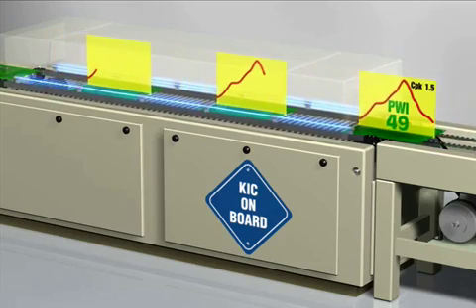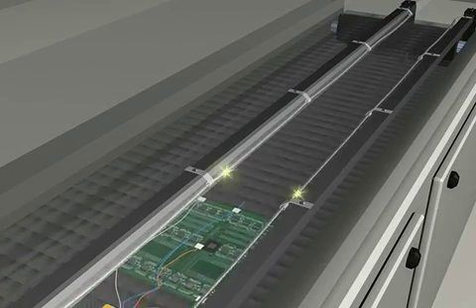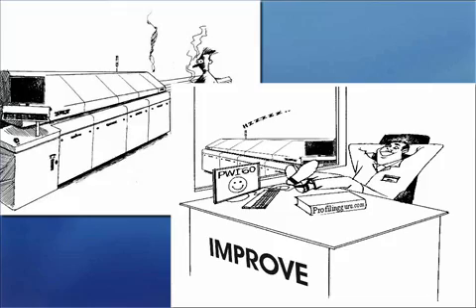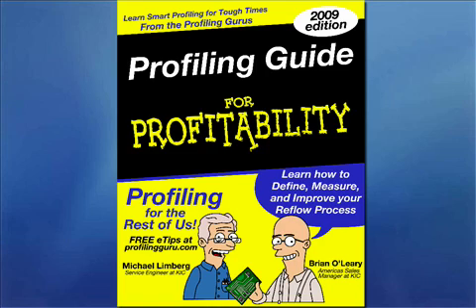As indicated at the beginning of this presentation, this presentation has been abridged from what was a 30-minute session. If you'd like to learn more on how RPI works and view some questions and answers, you can go to my blog, which has a special posting for the BGA profiling webinar.